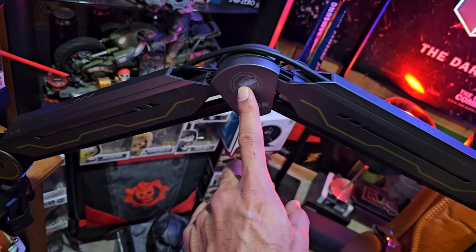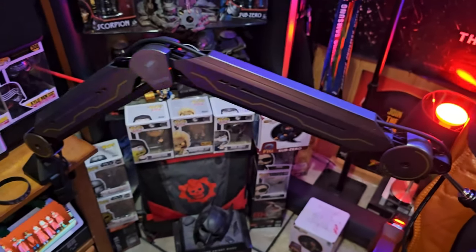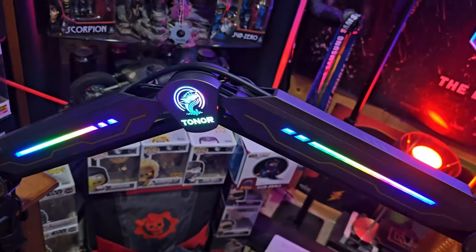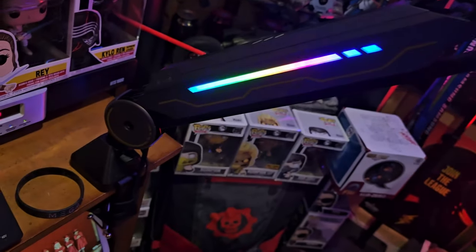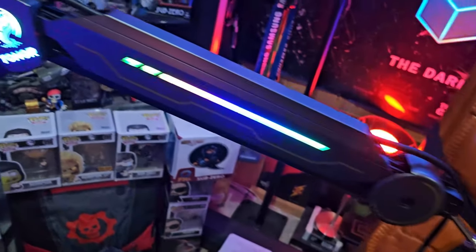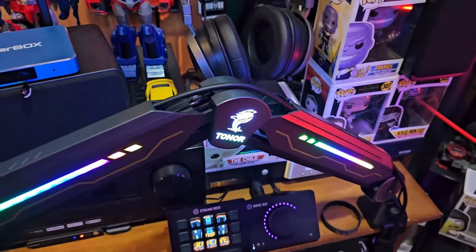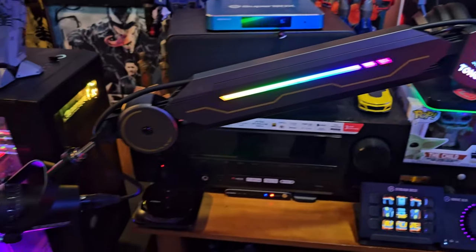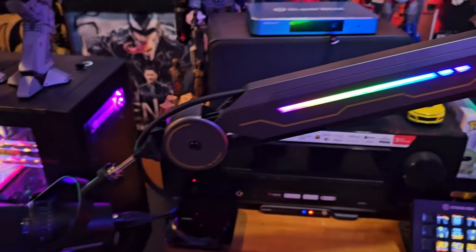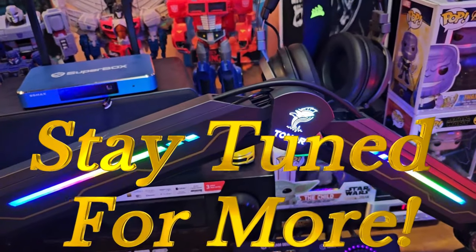What a cool mic stand — highly recommend it guys. Check it out: Tonor RGB mic stand. Absolutely easy installation, fantastic brightness, super cool looking. Liven up your desktop with this mic arm. Holds your mic in real nice and sturdy. Thanks for watching — like, subscribe, share, and see you in the next one.